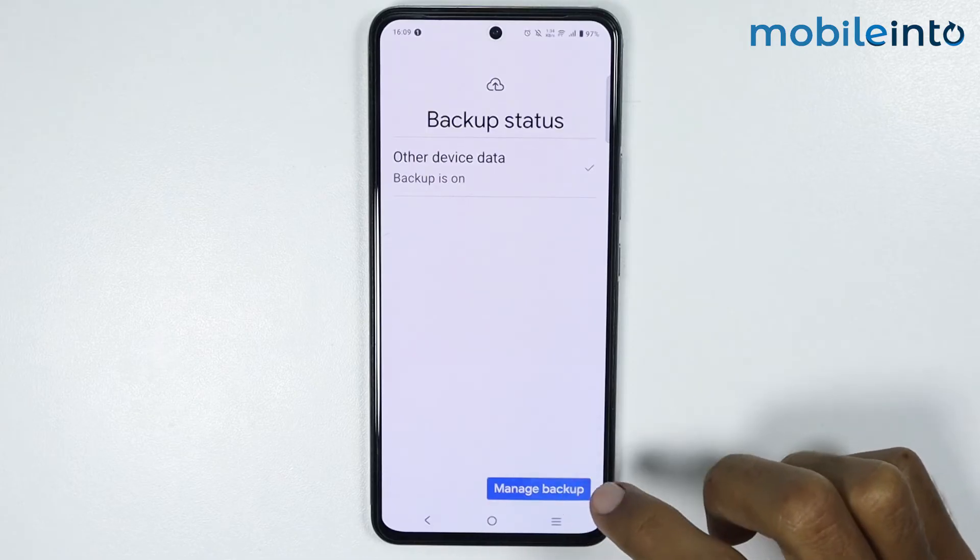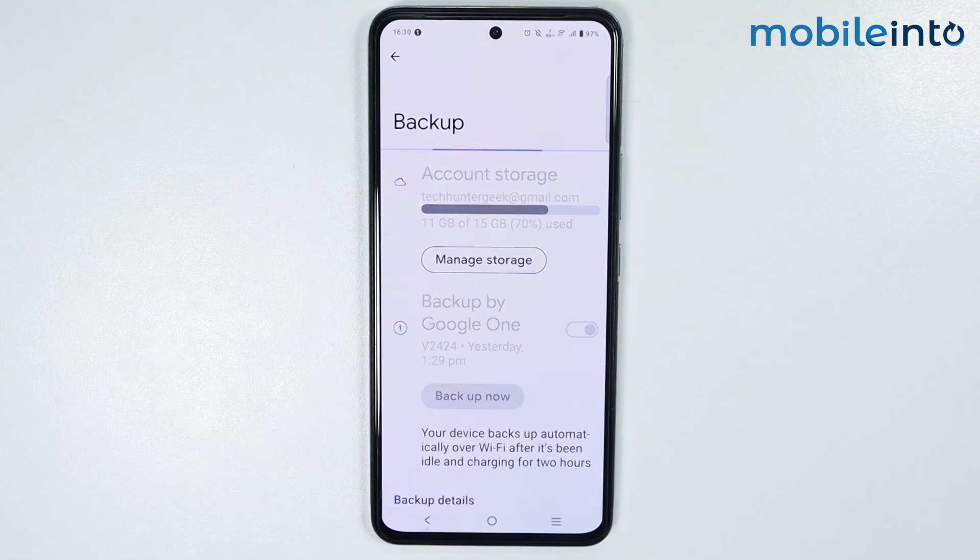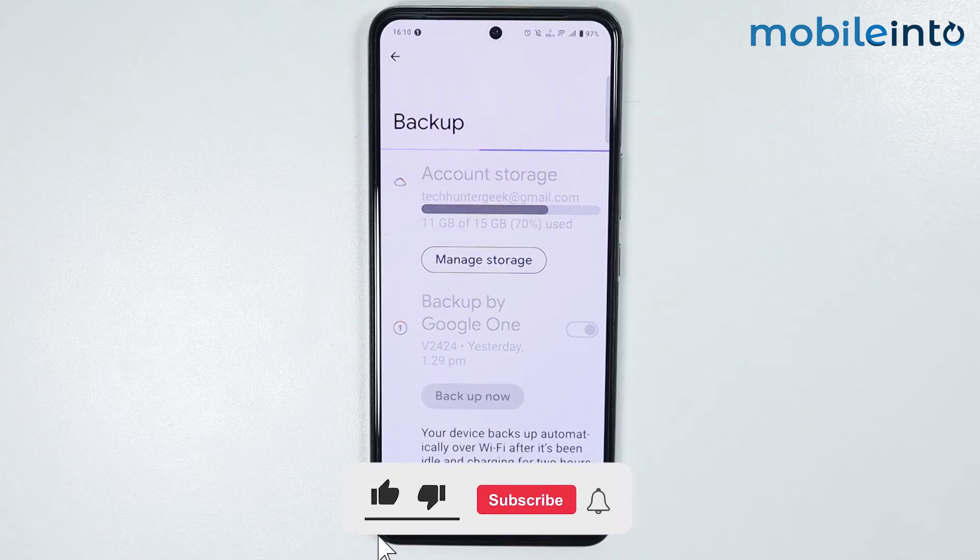Now just tap on Confirm. Then tap on Manage Backup. From here, just tap on Backup Now. As you can see, it is backing up our data to your Google account. It will take a few minutes to backup our contacts.